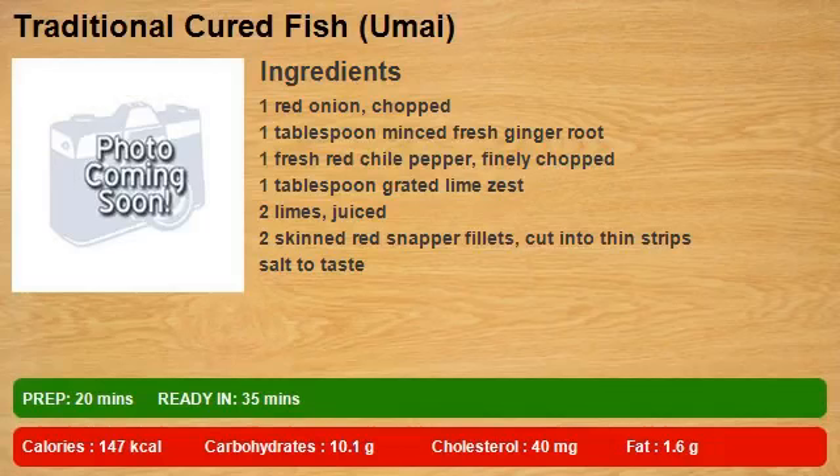1 red onion, chopped. 1 tablespoon minced fresh ginger root. 1 fresh red chili pepper, finely chopped. 1 tablespoon grated lime zest. 2 limes, juiced.